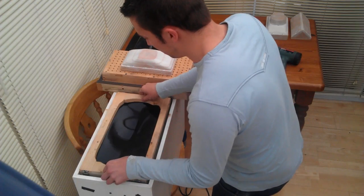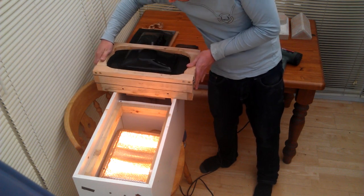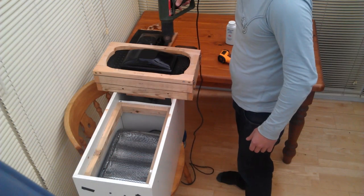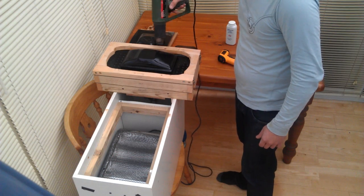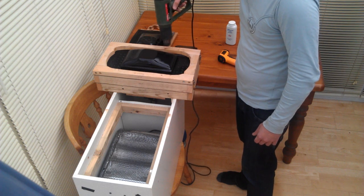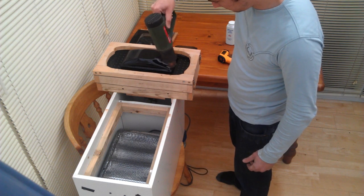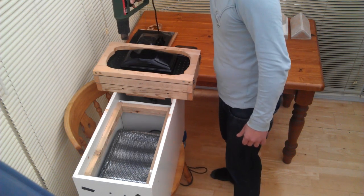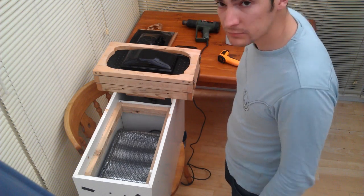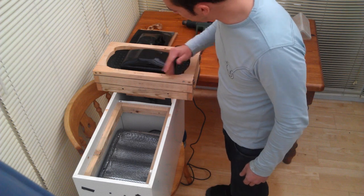That'll break if we go any more than that. Right, are you ready? I'm ready. I just heated the plastic a little bit too much in the middle and it's getting a slight marbled finish to it.